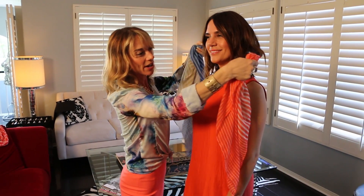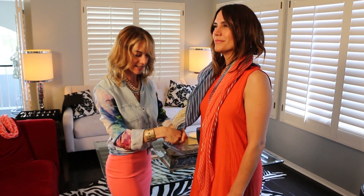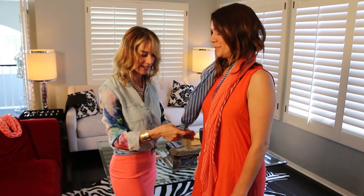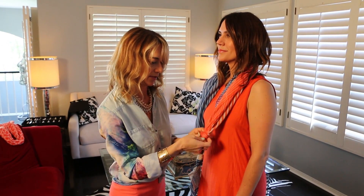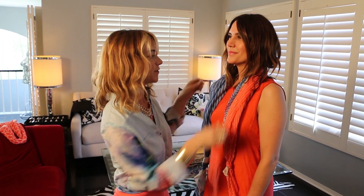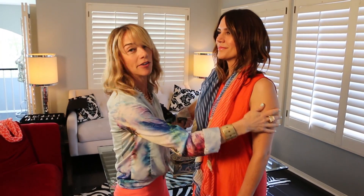Now for a more relaxed and casual look, put the scarf around your neck and then take the ends and tie them into knots. This gives you a really cute look and also just keeps the scarf in place.